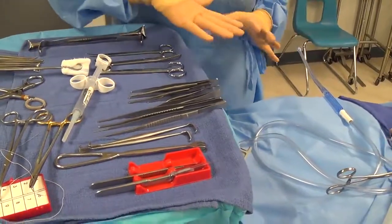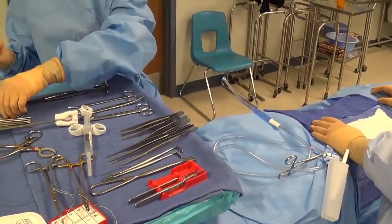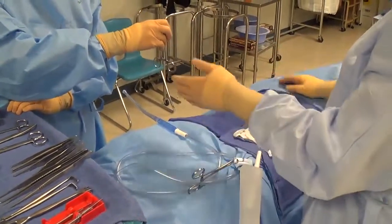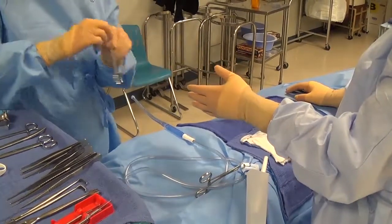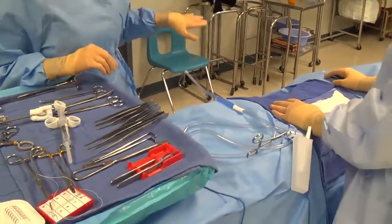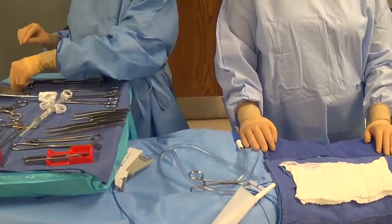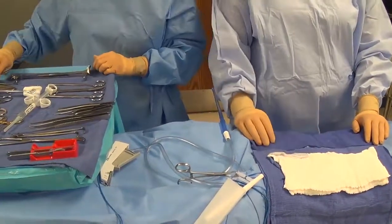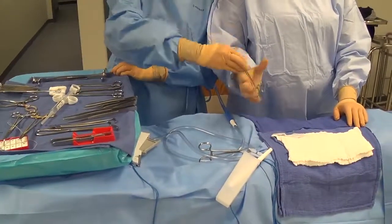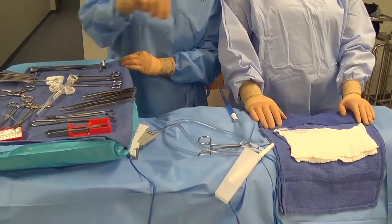When handing across the field, the general concept is right hand to right hand and left hand to left hand. But if you pick up an item expecting the surgeon's right hand and they present their left hand, don't transfer the instrument between your hands — simply rotate the instrument and place it into whichever hand is presented. If the surgeon is standing beside you, try to utilize the hand that's furthest away, as using the closer hand can cause you to bump into them. Use the outermost hand when handing items up to the field.